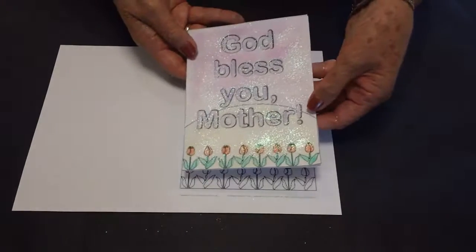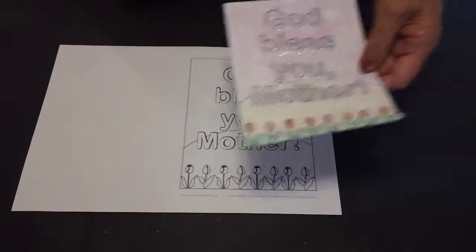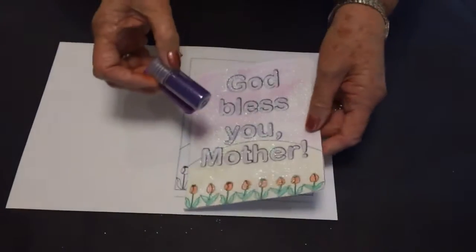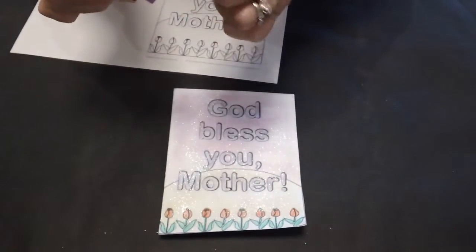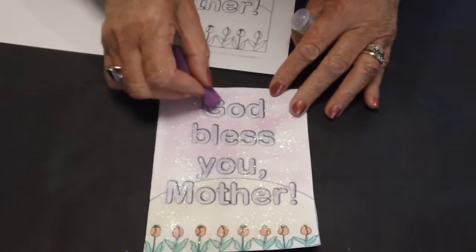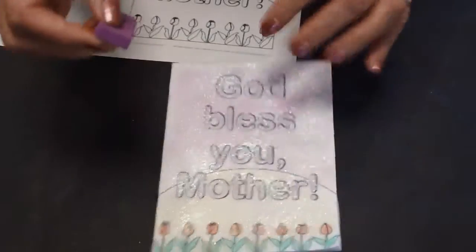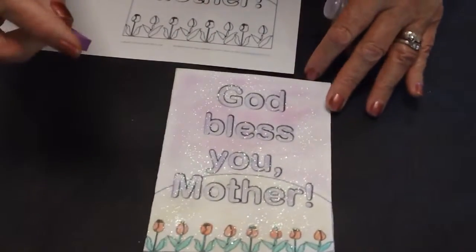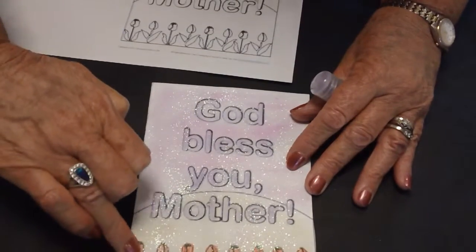You'll see that this one has already been cut out. Now to make this card, we've used our purple from the starter pack and we've used the applicator on edge, on the right-angled edge, to colour in the 'God Bless You Mother'. But use the right-angled side — this is for a broader colouring. Then we've used pencil to colour the tulips.